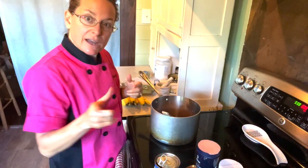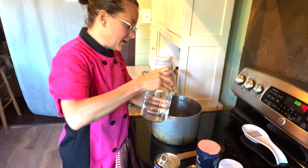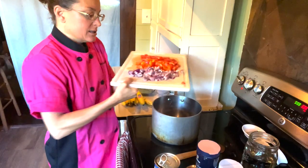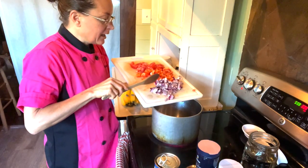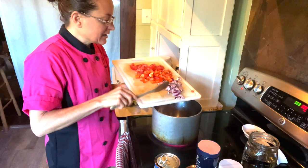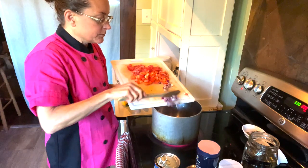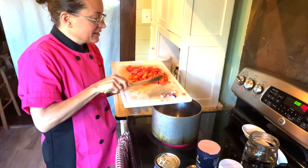I don't cook with oil, so I have an empty pot here. I'm going to put just a little bit of water on the bottom, turn on my stove, and water-sauté these red onions. I don't use oil because oil has a lot of calories — 120 calories in a tablespoon — and I'd rather eat those calories in nuts and seeds, where I can get a lot more nutrition and fiber.